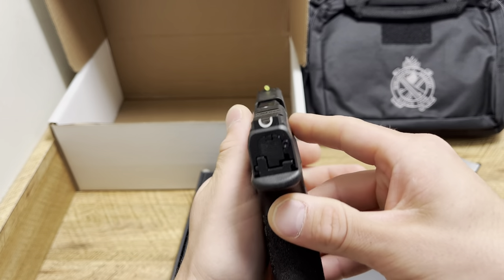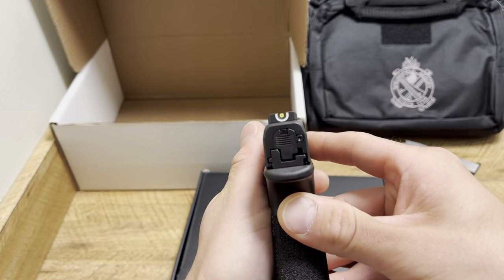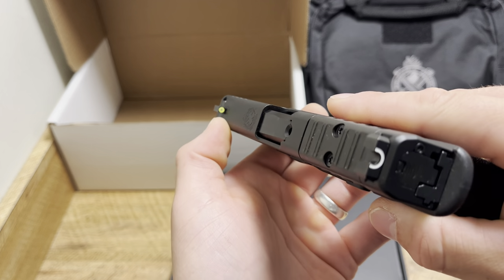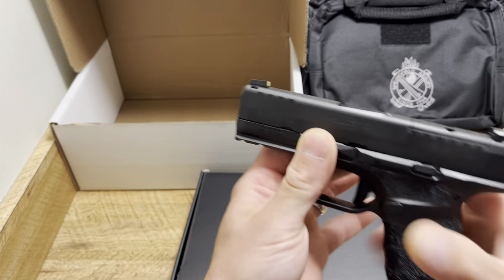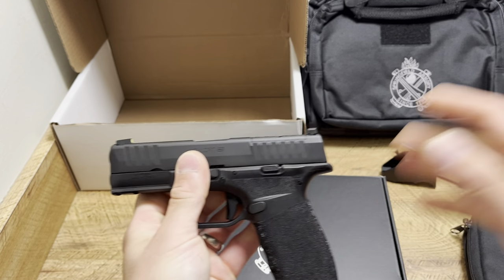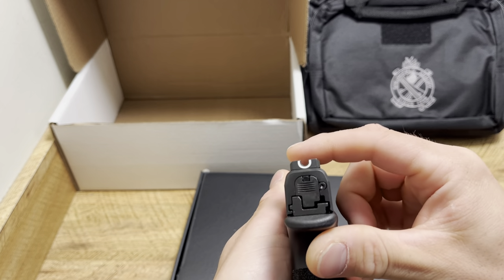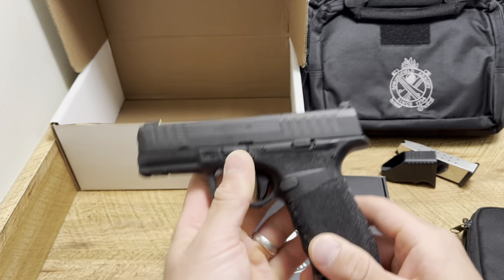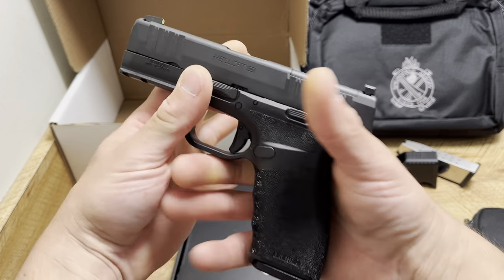It does come optics ready, and it comes with some of the greatest sights right out of the box — that U-notch rear with a tritium yellow outline front sight. Very easy sights to shoot. The lining up is just perfect: you basically line up the top of this sight to the top of this sight and put it dead center. Very easy to use, great sights.